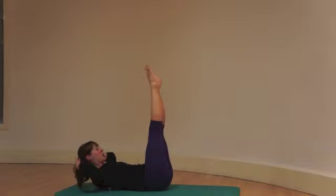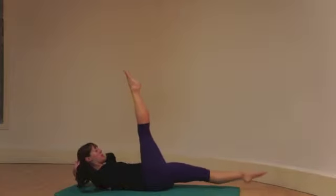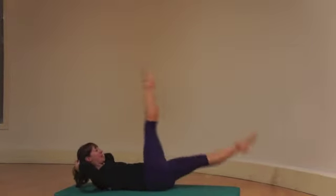Breathe in, hold. On your next out breath, lower one leg. On your in breath, switch. Breathe down, breathe in, breathe down, breathe in.